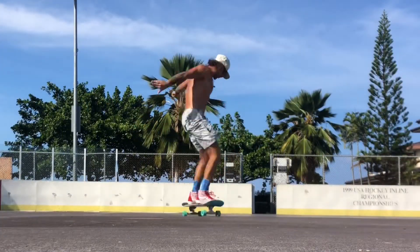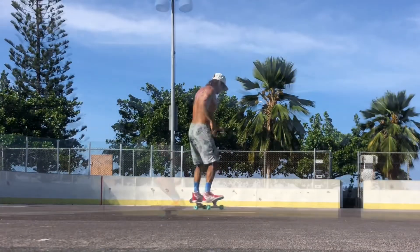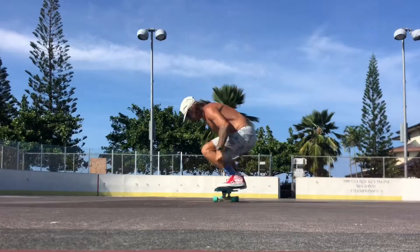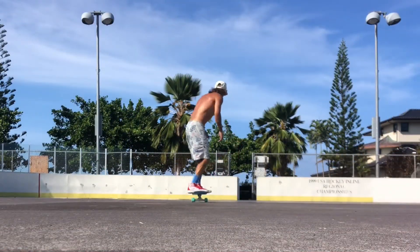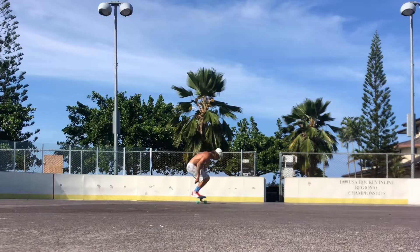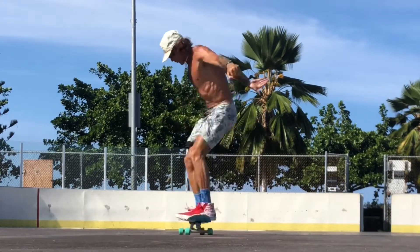Today I tried to see if a nollie was possible on this Carver C7 truck, and it is — but you have to be very balanced before you pop so that the truck doesn't swing heavily to either side. If you keep your nollie foot very steady, it is doable. It's nice to know that you can pop off this front truck if you do it very carefully.